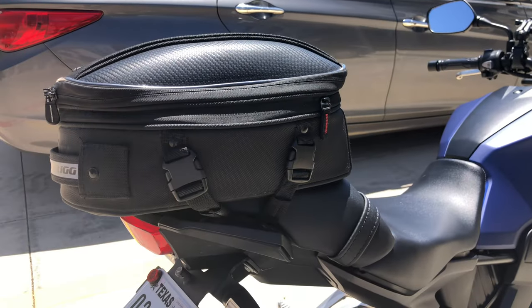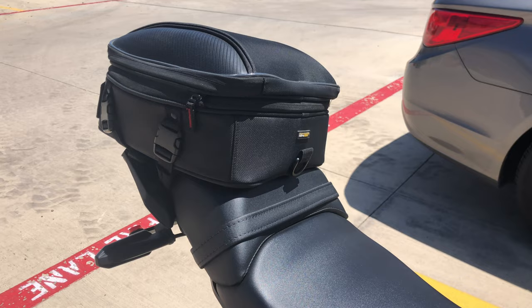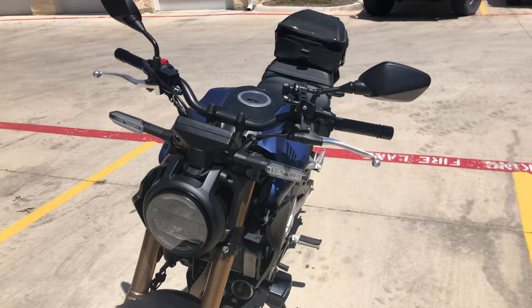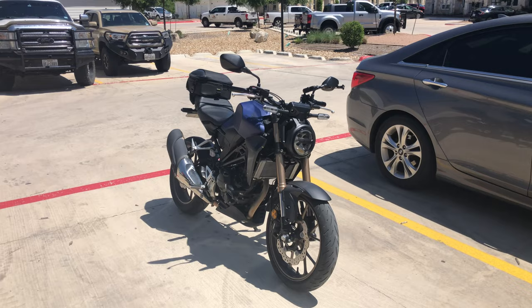My Nelson Rig tail bag has been absolutely awesome. I got the medium and I would definitely do the medium again, even though it is technically too big for the bike. I use it as both a tail bag and kind of a fender — it sticks out a little bit in the back and catches the rain coming up off the tire. From the tail tidy I don't think the extra size looks bad; it looks a little strange up close because you can clearly see it's sticking out over the edges.